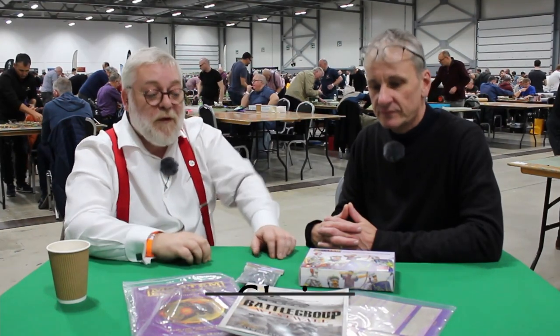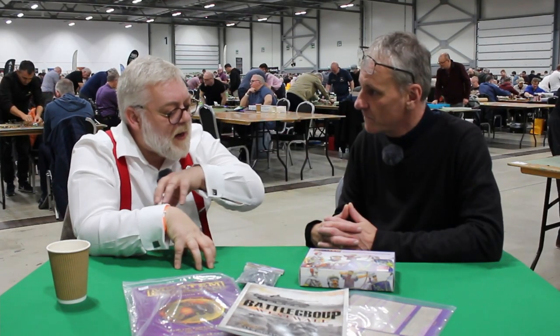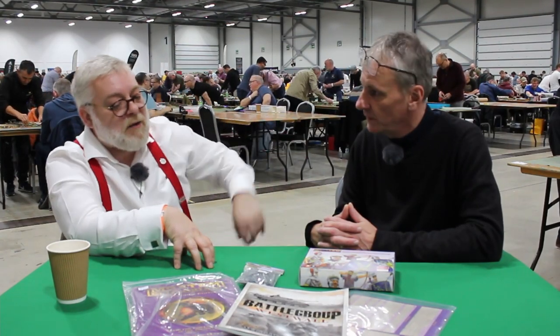Hi guys, I'm here with Chris from Plastic Soldier Company — you'll probably recognize them from the games out front. We're going to talk a bit about Mortem et Gloriam and Battle Group.